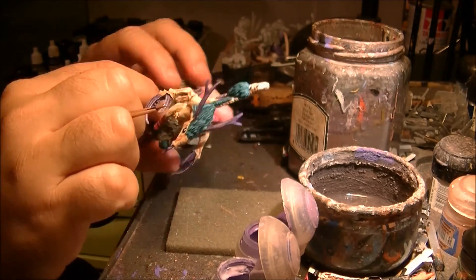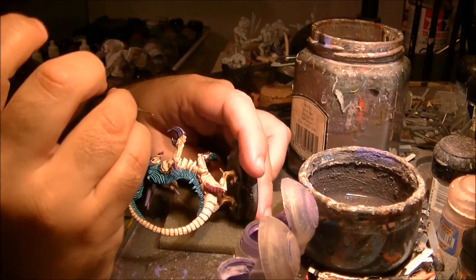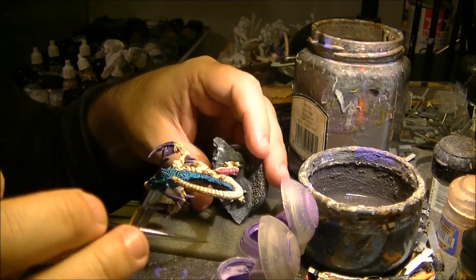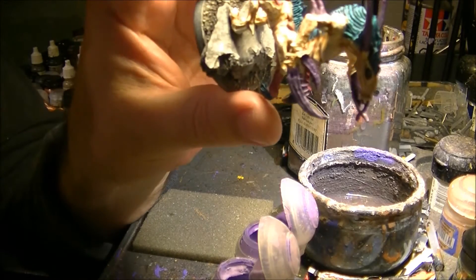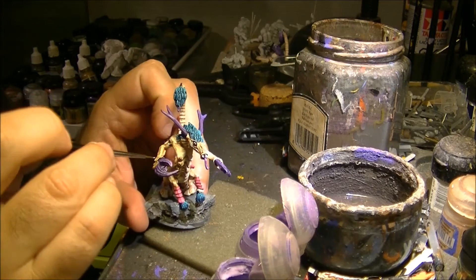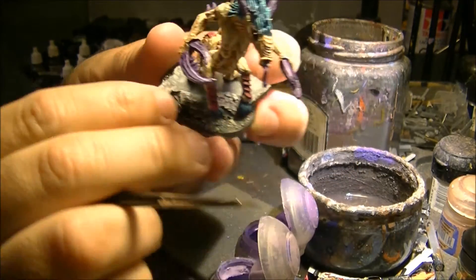We will do the other side as well. This is the effect that I am looking for. These things here I will do just the extremes, and the same on the top ones. This is how I will leave the claw. See the difference between this one and this one on the horns.